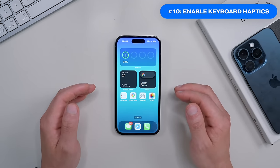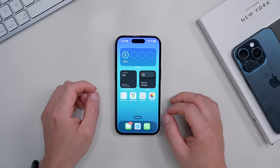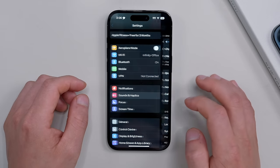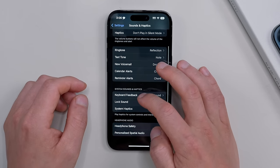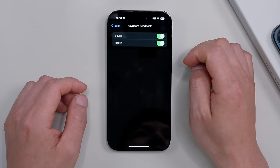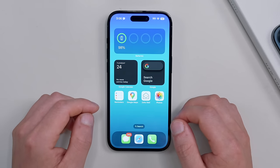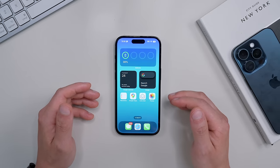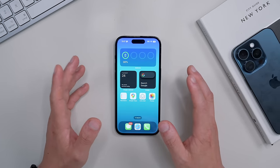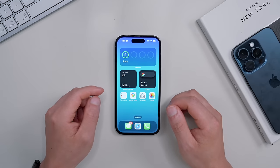The next setting I highly recommend is the haptic keyboard, which makes the typing experience much more enjoyable and tactile. Go to Settings, then Sound and Haptics, then click Keyboard Feedback. You can turn on both sound and haptic feedback. It does drain some battery, but not by a significant amount — if you enjoy it, it's worth having on.